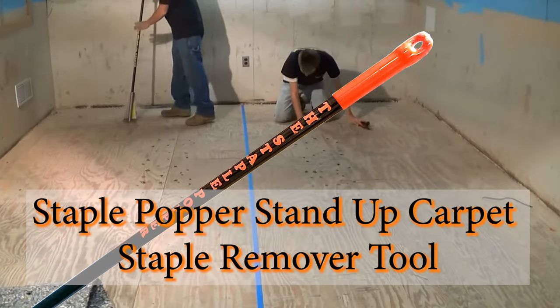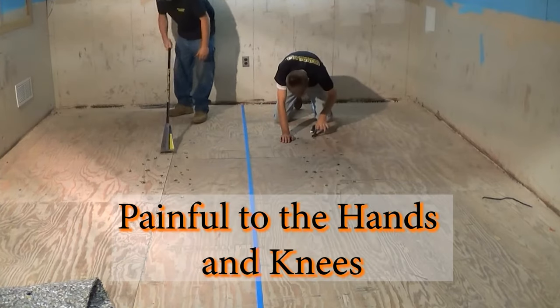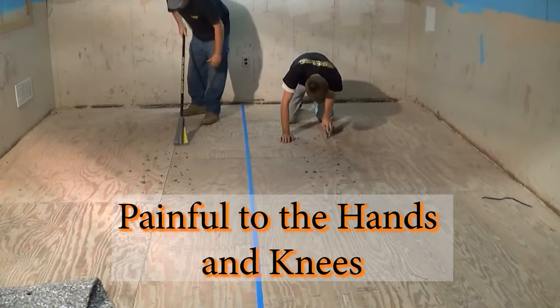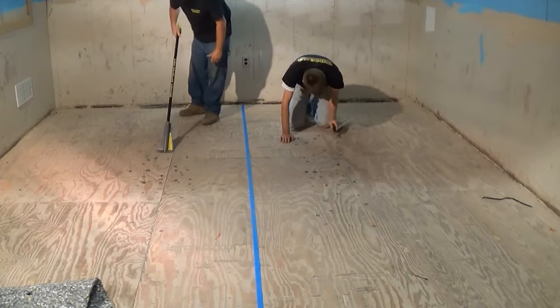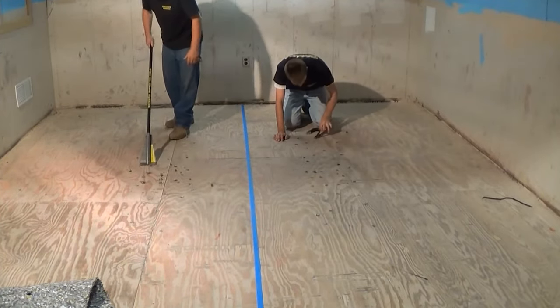Introducing the Staple Popper Stand Up Carpet Staple Remover Tool. Removing carpet staples using the old method is painful to the hands and knees. With Staple Popper, you can say goodbye to painful hands and knees.